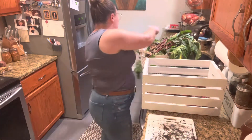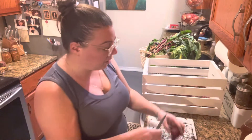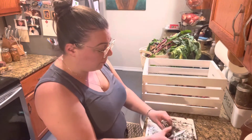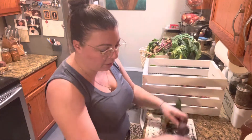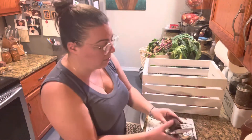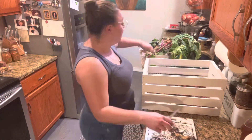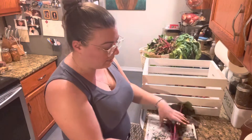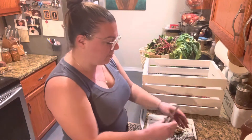These beets can actually fare well down to 25 degrees Fahrenheit. We get cooler than that here so we do not leave them in the ground. If you live in an area where your temperatures don't get that low and the ground doesn't freeze, you could potentially leave these in the ground over winter. Here in Wisconsin, that's not possible — our winters are too harsh for that.